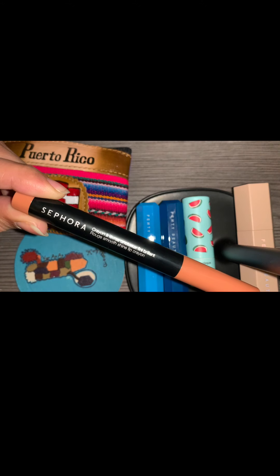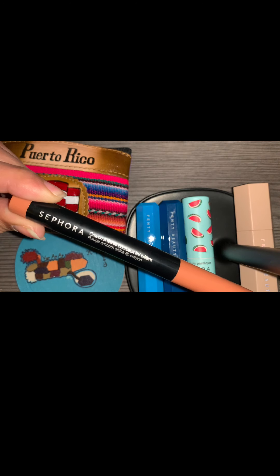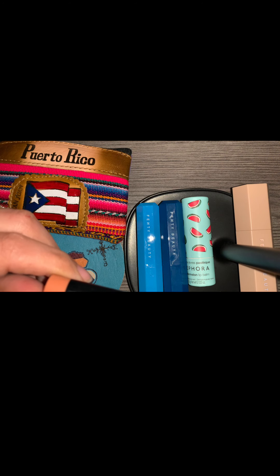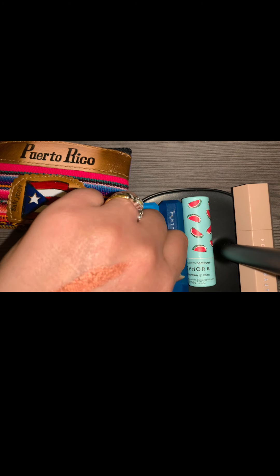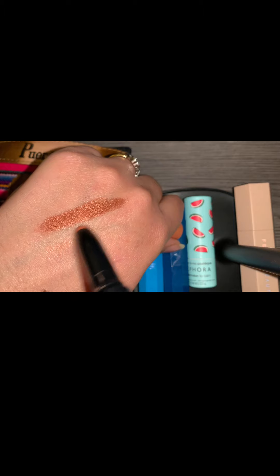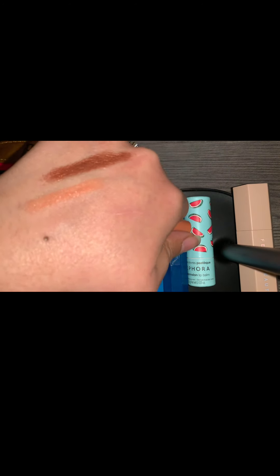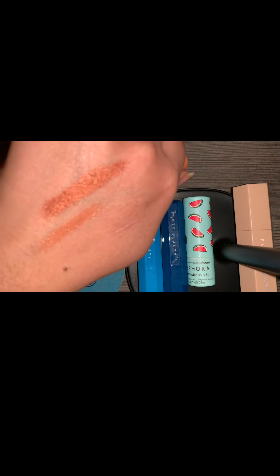Next is the cream crayon — this is a lip crayon. The color is Unfiltered, number one. There's a shimmer to that.